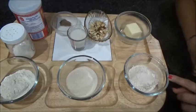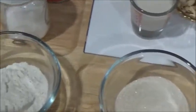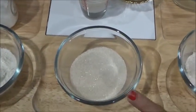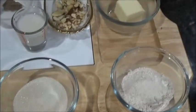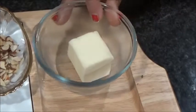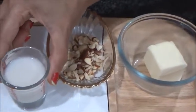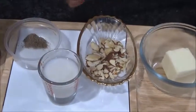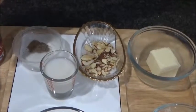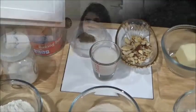I'm taking one-fourth cup of wheat flour, one-fourth cup of all-purpose flour, one-fourth cup of sugar, one-fourth cup of purified butter — that's ghee or plain butter — almond flakes, two tablespoons of milk, some cardamom powder, half a teaspoon of baking powder, and a pinch of salt.